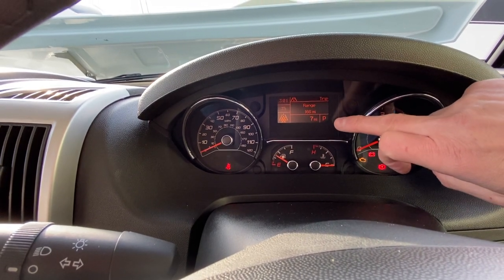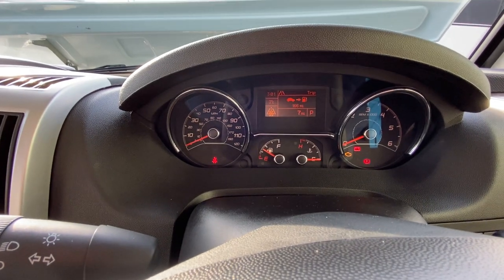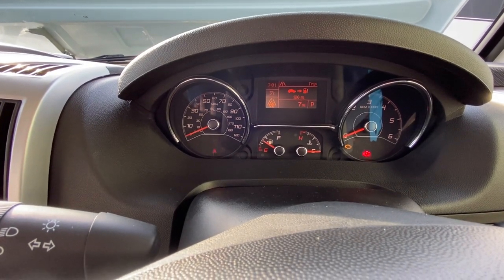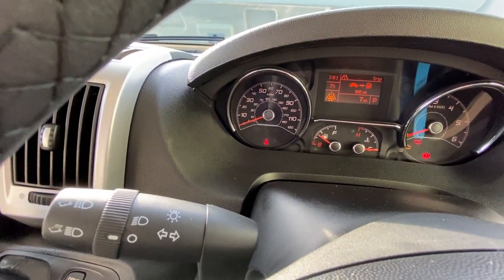This is an automatic vehicle, so the vehicle is sitting in park at the minute. If we change it into gear — into drive — it'll change to drive, or R for reverse or N for neutral. The speedo's over on the left-hand side here.